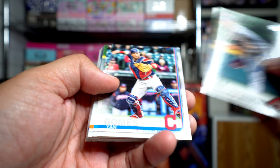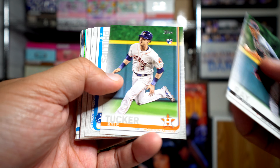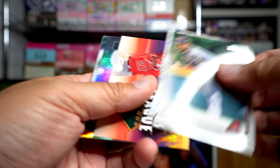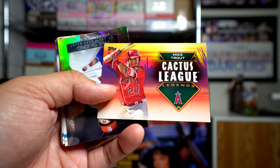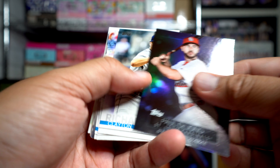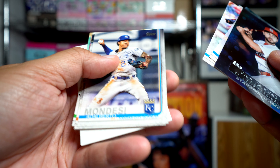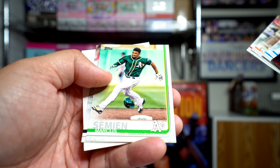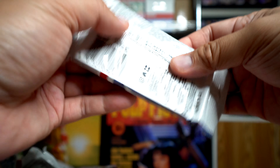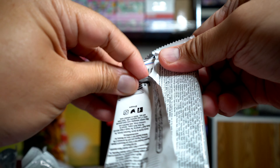Topps Series 1: Robbie Ray, Yan Gomes, Heath Fillmyer, Kyle Tucker — okay, that's a decent rookie out of there — Brett Phillips, Juan Soto cup card nice, Mike Trout cactus league card. Any Mike Trout I think is a good win, so that's not bad. Paul DeJong, stars of the game, Clayton, Mike Minor, Devin Travis. Actually not a bad pack at all — Mondesi, Conforto, Herrera, Simian, Trevor Willis. You got the Trout, the Soto gold cup, and the Kyle Tucker rookie.